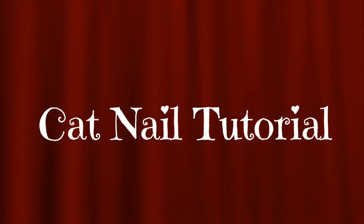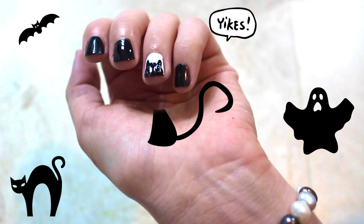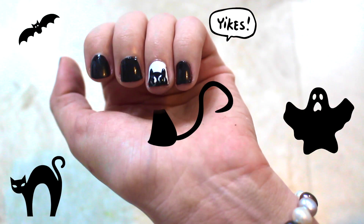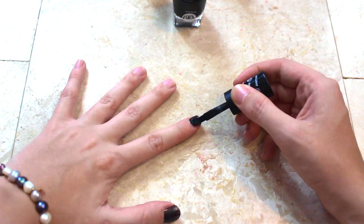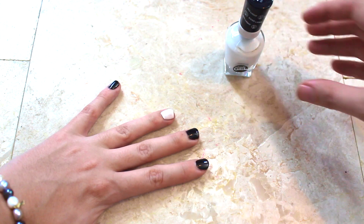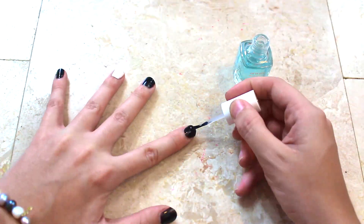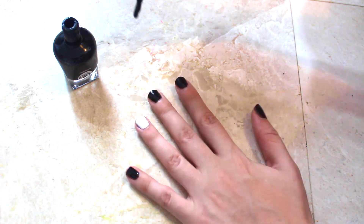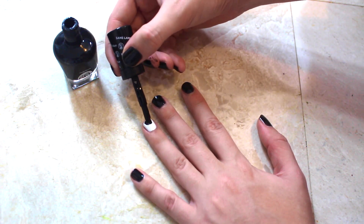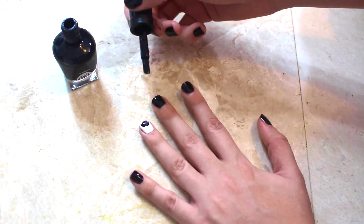Cat nail tutorial. Here you will start doing exactly the same as the ghost nail tutorial. The difference is that you will do a semi-circle at the edge of your nail instead.